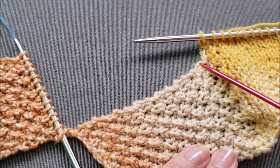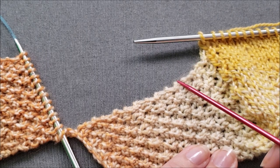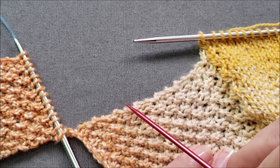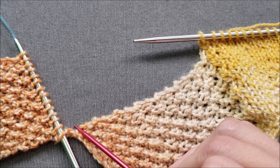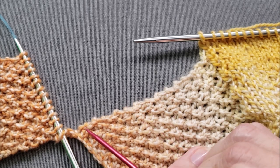So I end up picking up 14 stitches total — one after each bump along this edge.